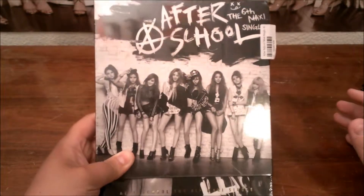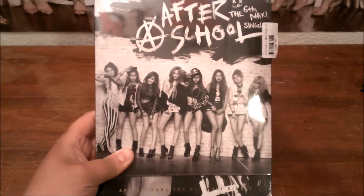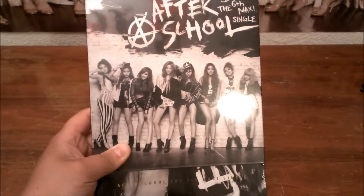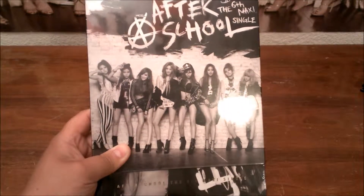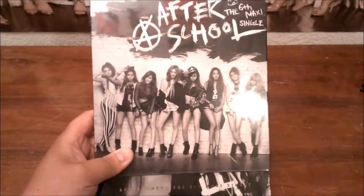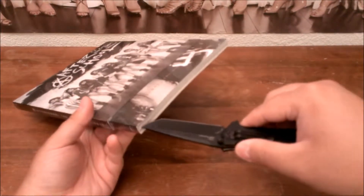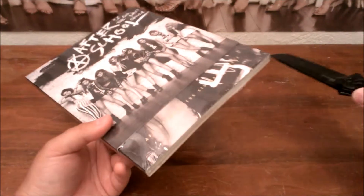Alright guys, I'm going to review Afterschool's The 6th Maxi Single. Still in its wrapper, with stickers all on it from YesAsia. But let's continue on with the reveal, unboxing, unwrapping — whatever you guys want to call it.